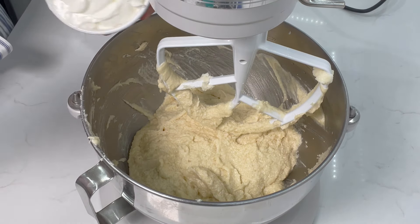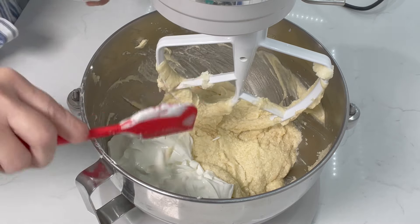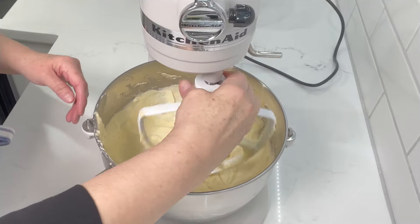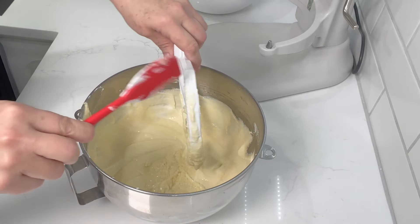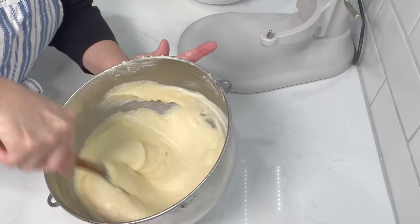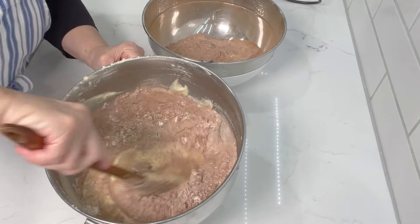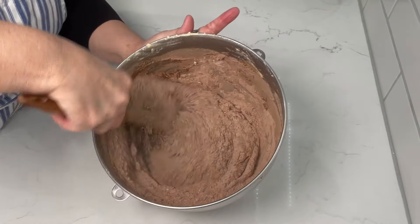Now we're going to add in our sour cream, and the rest of the recipe is going to get folded in by hand so that we do not over beat it. I'm going to take this off the stand mixer and clean off the beater. Now we're going to give this a mix, make sure everything is in there right, and then we're going to incorporate our flour.